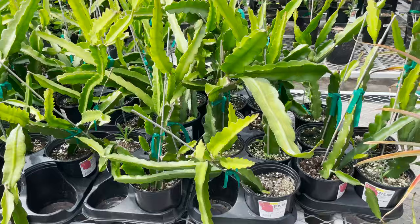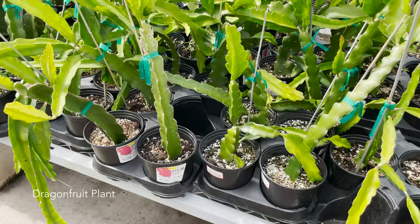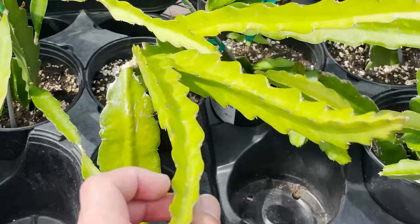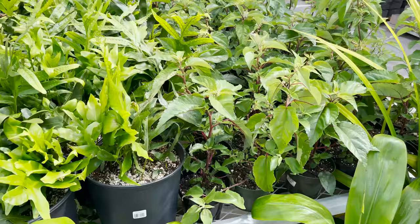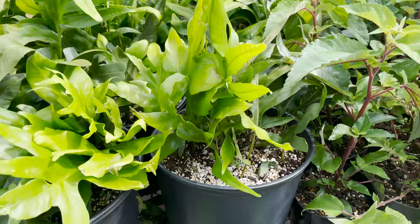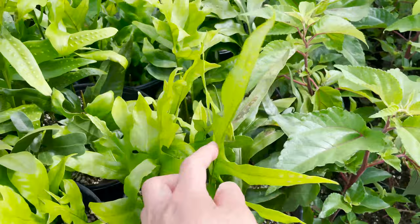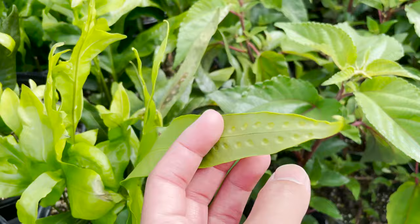Here we've got some big dragon fruit plants in 6-inch pots for $12.98. Pretty cool. Here we have a 3-gallon pot of Lawa'e Fern for $14.98. I know this one has those things underneath the leaves when they're mature — which can be quite messy.